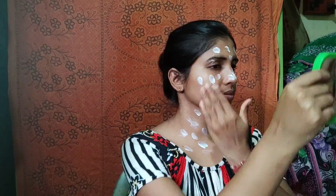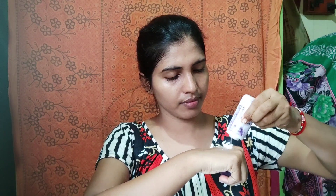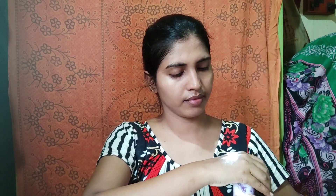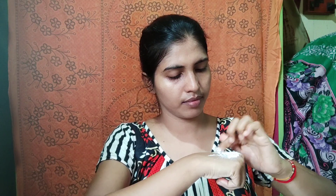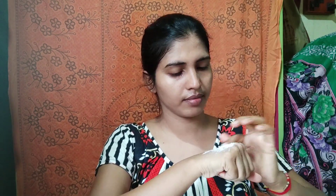I apply this cream as a foundation on my face and neck, then blend it properly. After blending, I am going to do eye makeup. For eye makeup, I have no concealer, so I am using Fair and Lovely — the Magic Duo top, which is under 10 rupees — as a concealer, and I apply it properly.